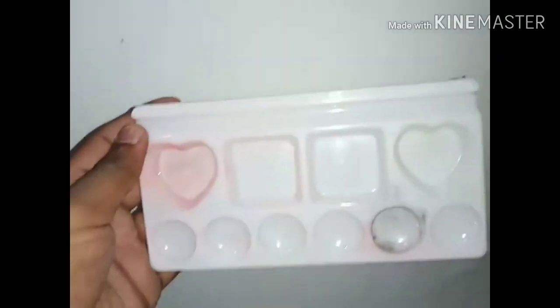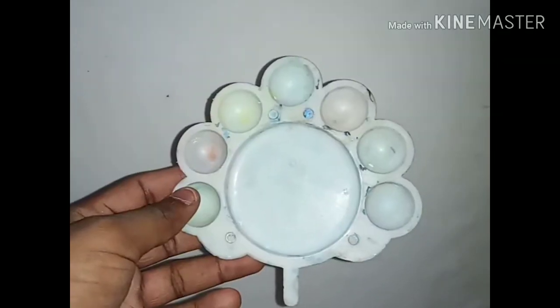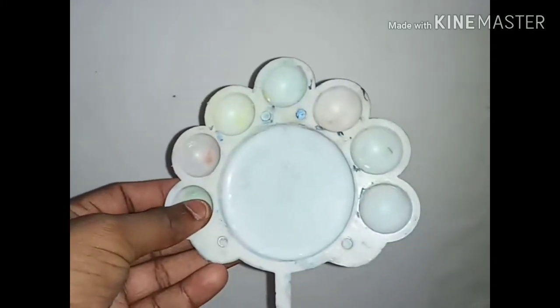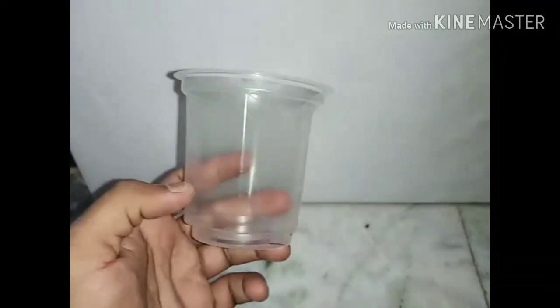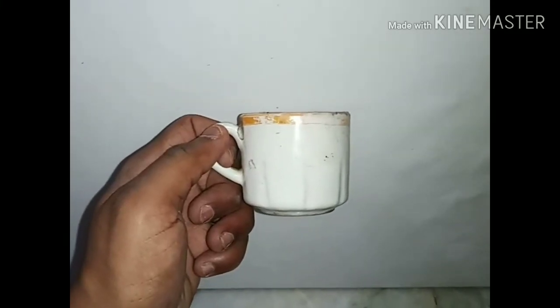The next item is a painting tray. I am using this type of painting tray or a plastic plate. It is easily available at your nearest stationery. Whenever you are doing a painting, please also take a plastic cup or a tea cup to wash the painting brush.